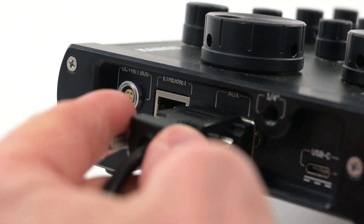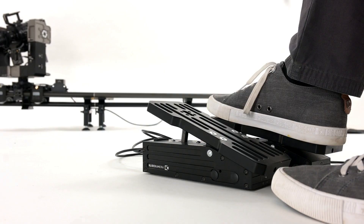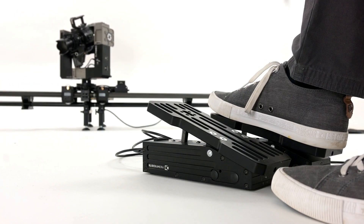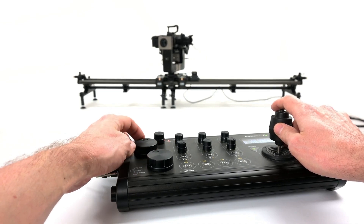You daisy chain them to the expansion port on the main unit and enable them in the controllers menu, and that's all. Now you can control one axis of your setup with your feet and have a free hand for a focus knob or a cup of coffee.